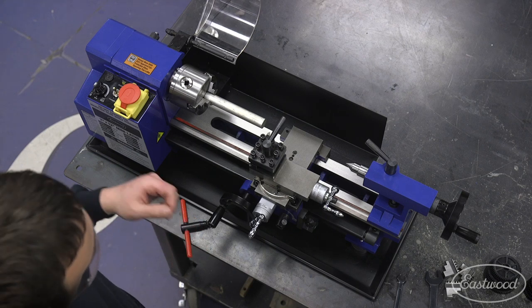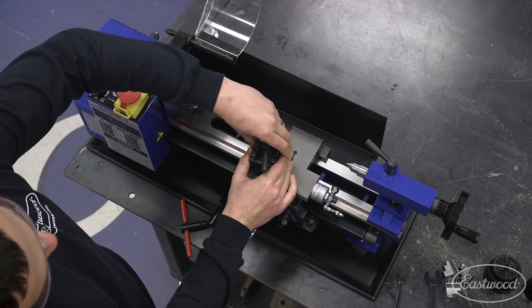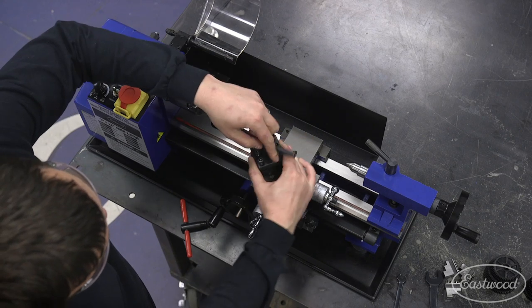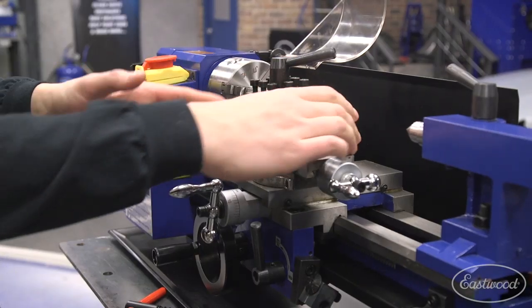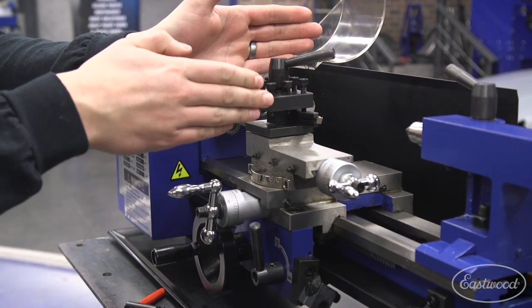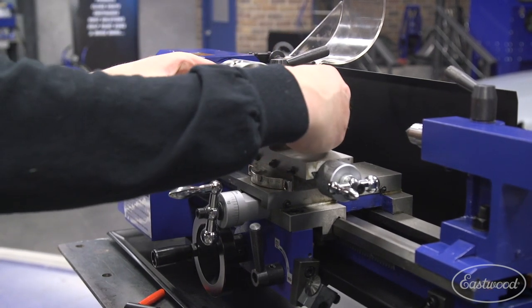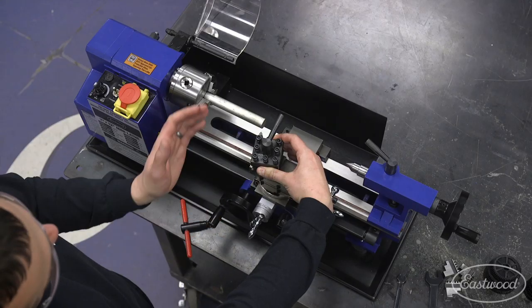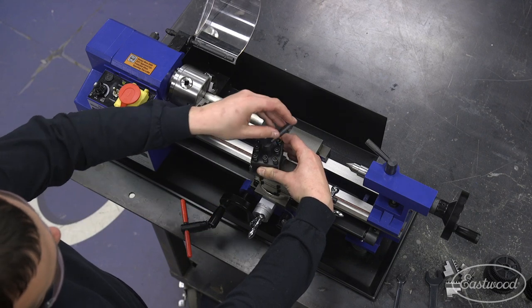The next thing to look at is your actual cutting angle. This tool post revolves and also indexes and locks into place. That gives you a couple of functions — you can put different bits in and do different operations, and it allows you to get that angle just right. We're going to run just a little bit of angle here, which will give us a bit better cutting performance.